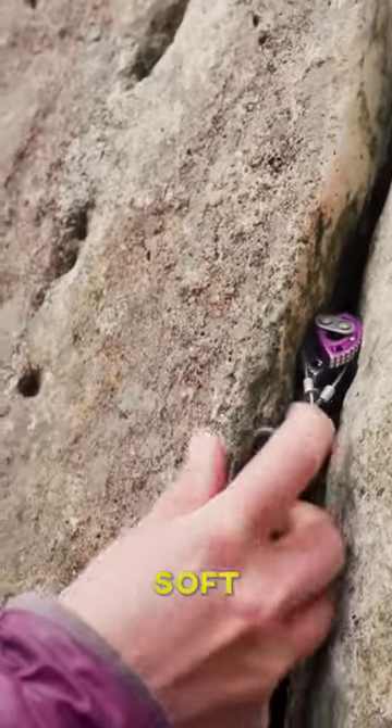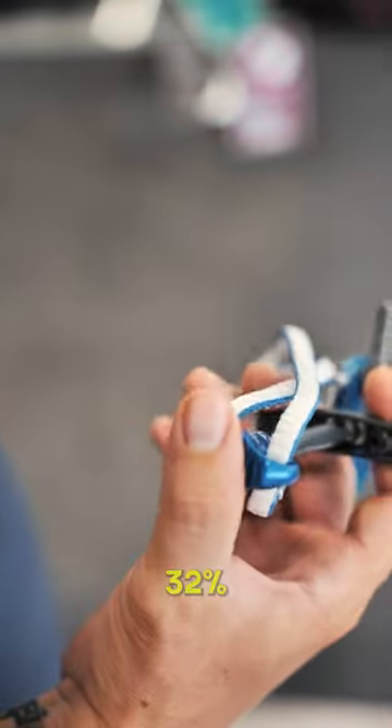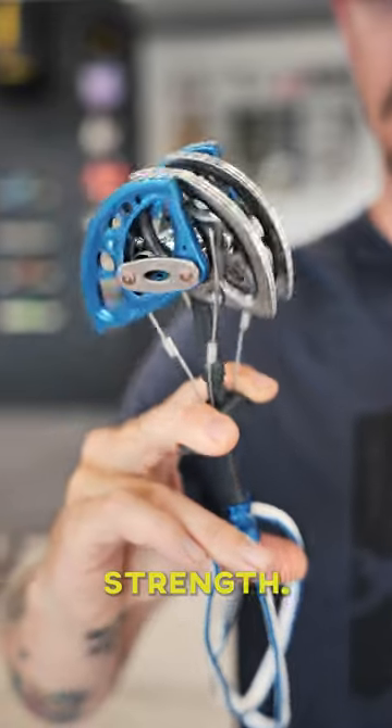Especially on soft rock types and less ideal placements. With this hot forged thumb press, the cams are 32% lighter than the competitors, as well as allowing them to have an extendable sling without losing any strength.